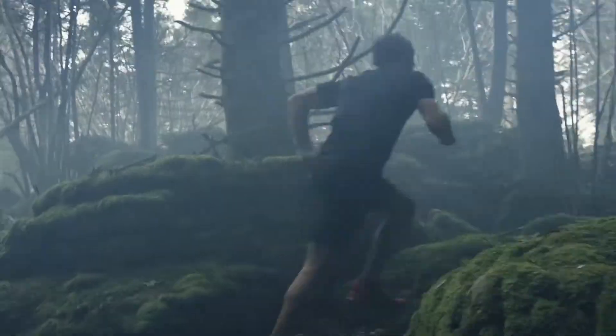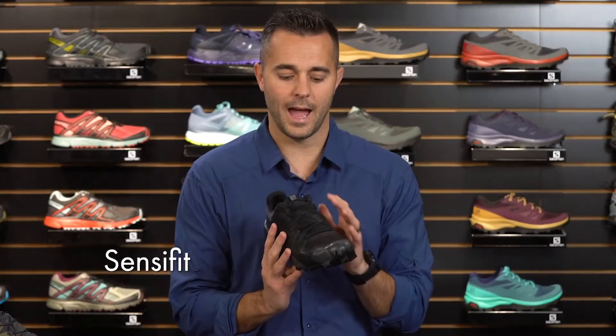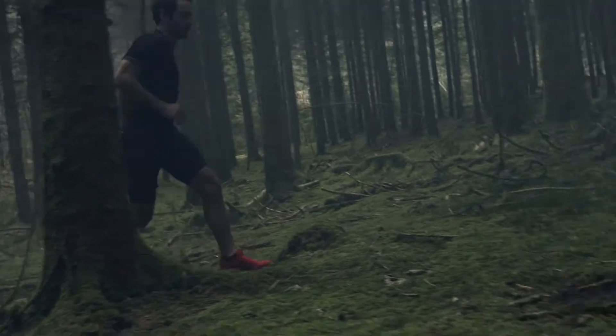The Speedcross 5 is also equipped with SenseFit technology. The SenseFit really acts as a big hand that wraps around your instep, helping to secure your foot to the shoe. This gives the shoe integrity to provide great foothold and secure the foot inside the shoe even in difficult, uneven terrain.